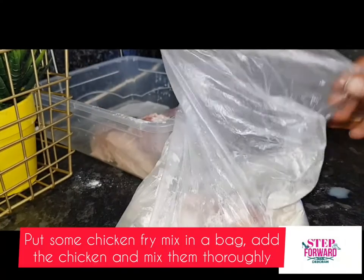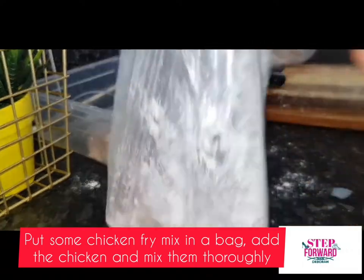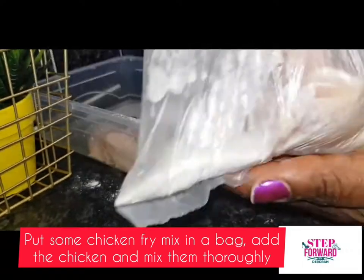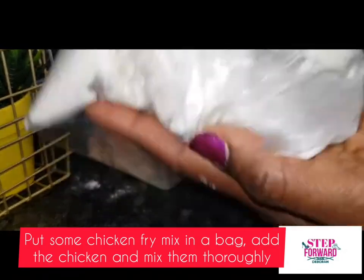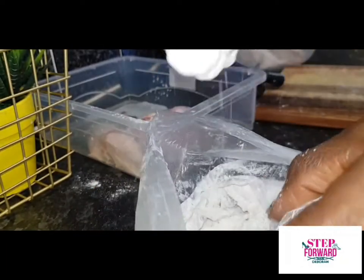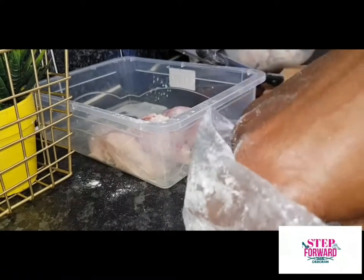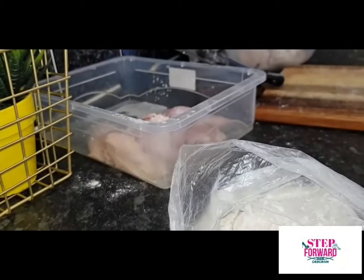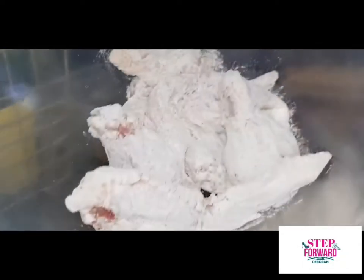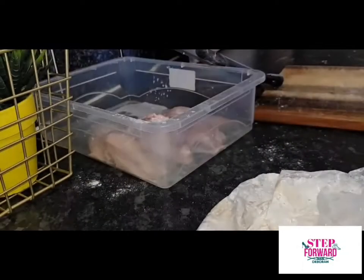What I did here was put some of the fried chicken mix into the bag, and that helps me to thoroughly mix them together. That's better so I don't waste anything — because obviously the leftover you're gonna throw it away, it's not useful anymore. So just put it in a bag and use the bag to thoroughly mix it together, and then you are ready to fry it.